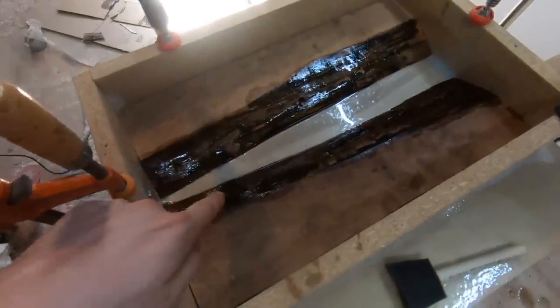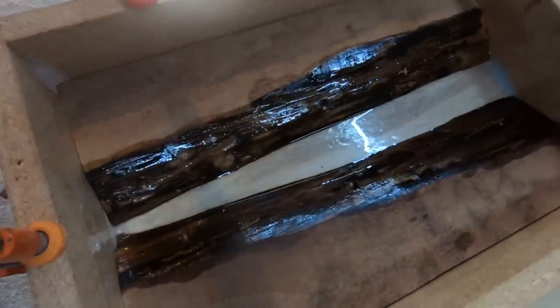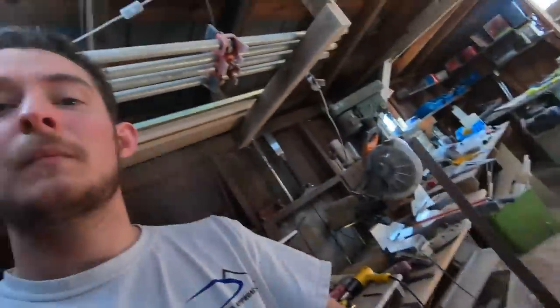Now that we've let this sit overnight, we've got our first layer and it's still tacky, so we don't have to sand or do anything before we add the next layer. What we're going to do is mix up enough epoxy to completely fill that cavity, and then we will be ready after it dries to finish up this cutting board. Here comes the fun part.